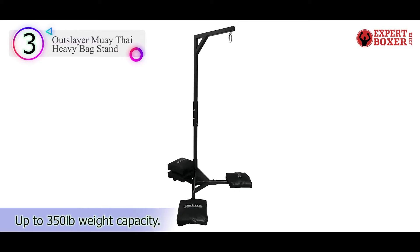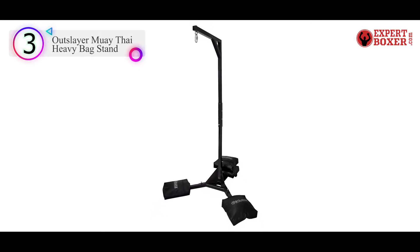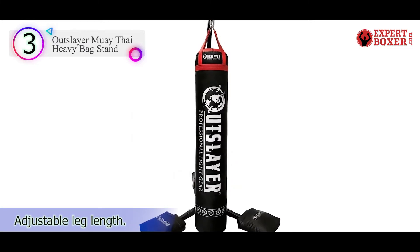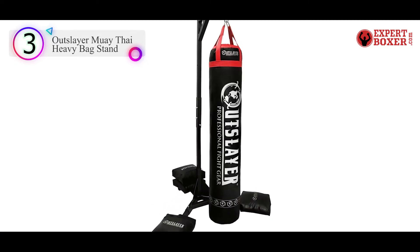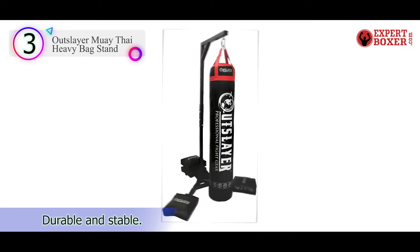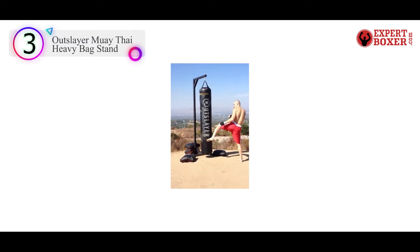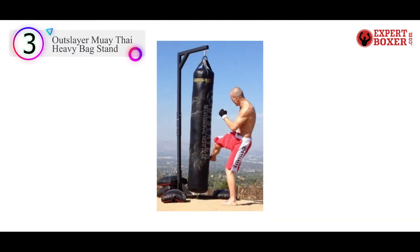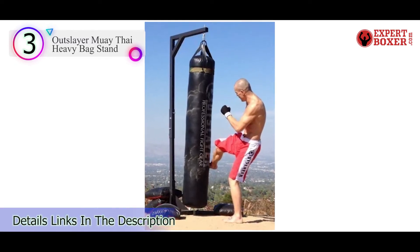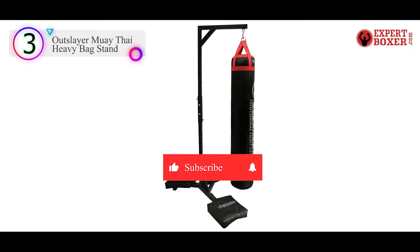Number 3 in our list: the Outslayer Muay Thai Heavy Bag Stand. If 100 pounds of bag capacity wasn't quite enough for you, have a look at the Outslayer Muay Thai Boxing Bag Stand. This thing is built to support up to 350 pounds, so you'll be able to use it with any heavy bag unless you find one heavier than 350 pounds. The stability is great as well. First of all, this thing weighs over 100 pounds, so it won't be easy to tip over. It also comes with four unfilled sandbags that can be placed on the legs for additional stability. When filled, each bag weighs about 60 pounds, giving you a total of 240 pounds — so there is plenty of stability.